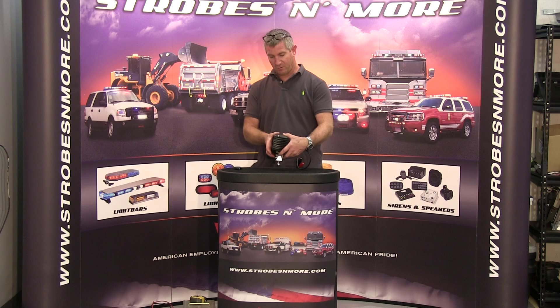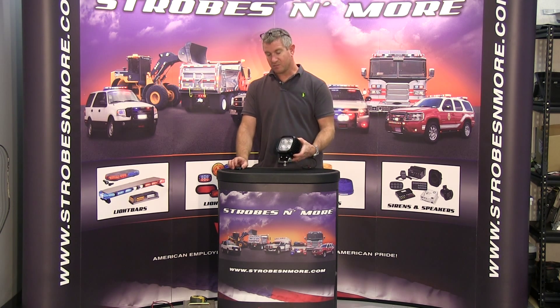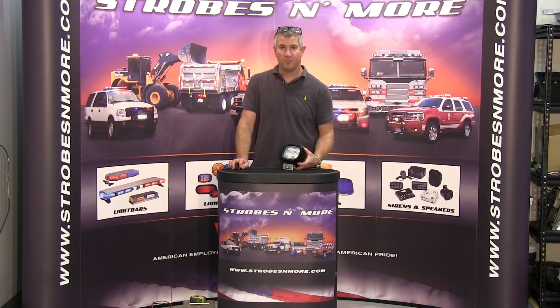I just wanted to make a quick video to show everybody the light. If you have any questions at all, give us a call here at strobesandmore.com — we'll be happy to help you out. Thank you for watching and have a great day.